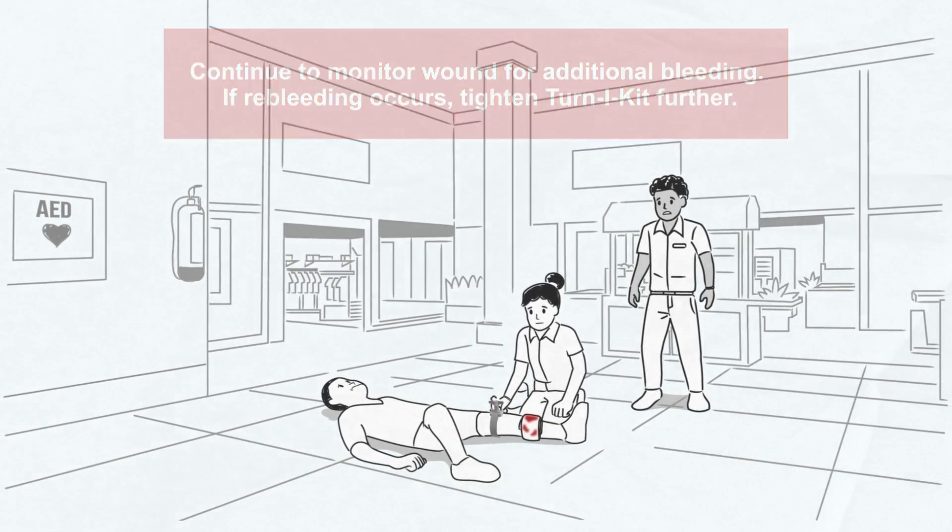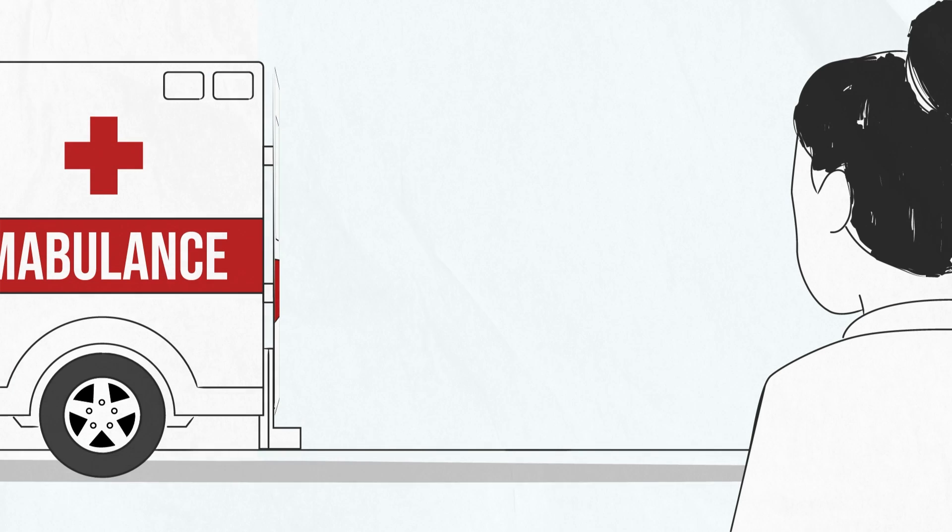Once the bleeding has been stopped, ensure emergency services are contacted and stay with the victim until help arrives. For more information, please visit tourniquet.com.